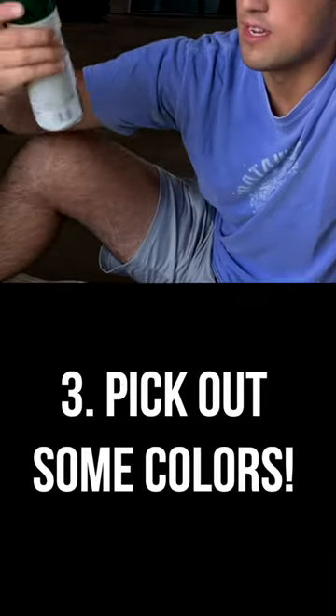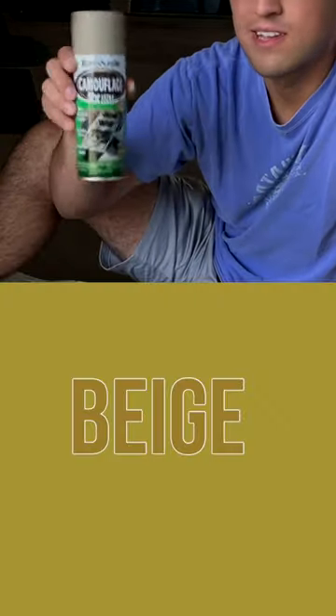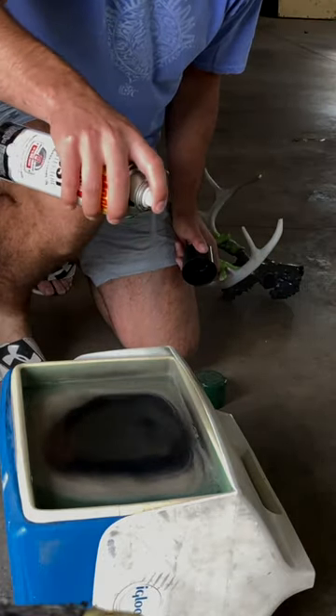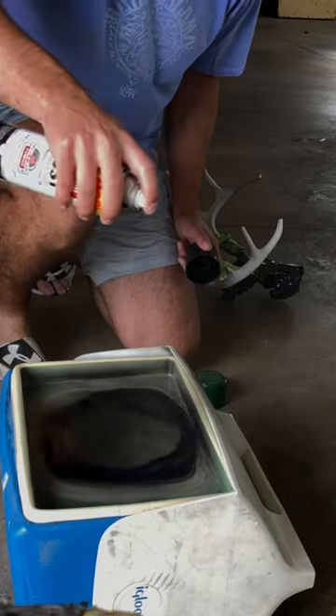Pick out a few colors that you'd like to see on your skull. In this case, I used green, black, and like a tan color. Spray them on one at a time in kind of a circular motion about 8 to 10 inches from the water. Make sure you do this a couple of times with each color, making sure you've got a decent amount of each in there.